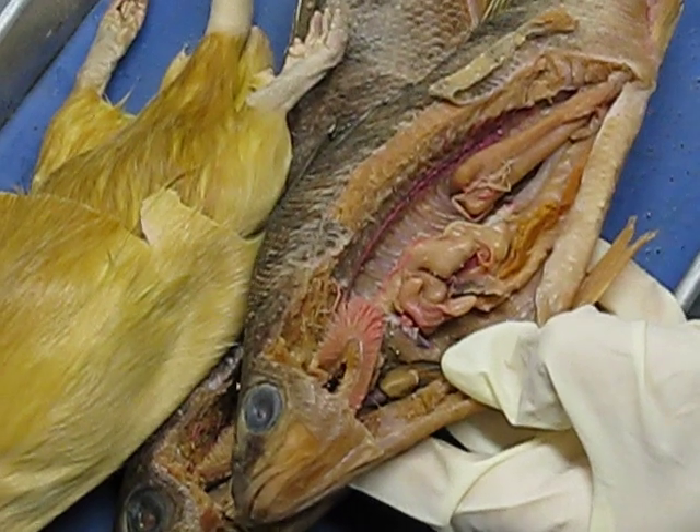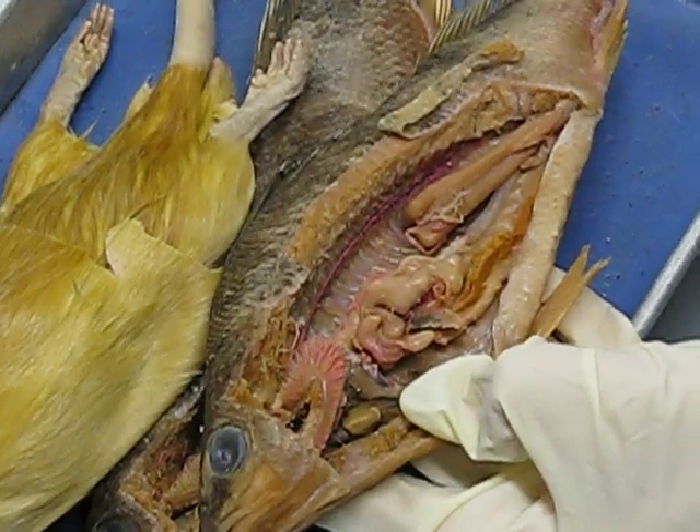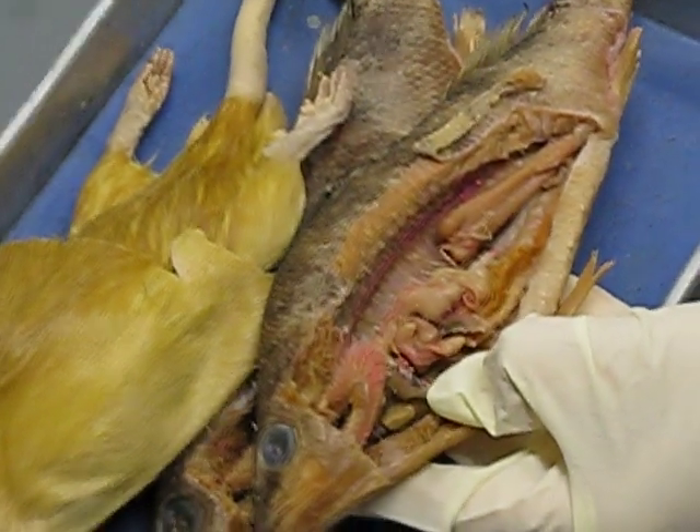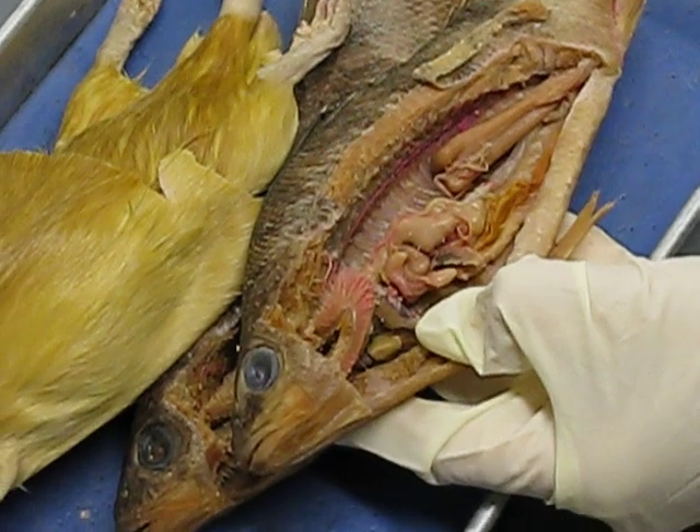Don't worry about trying to find the afferent arteries — they're not going to be dyed. You might want to get a picture of this, because this is actually the blood flow showing where it goes.